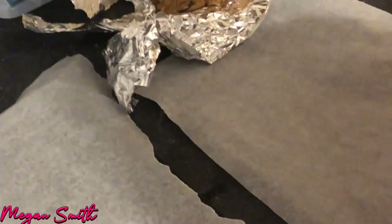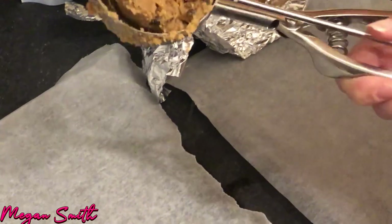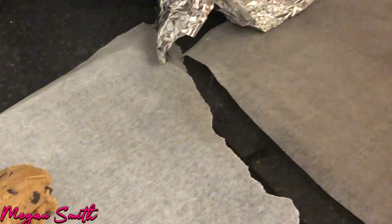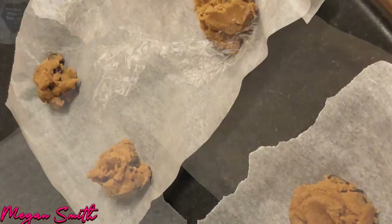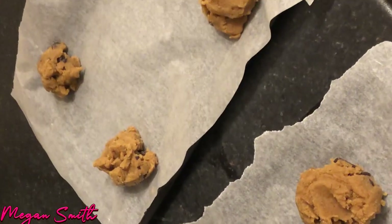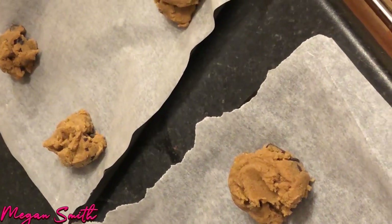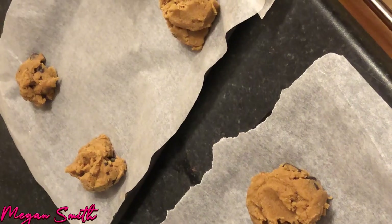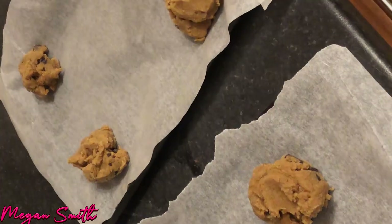Okay, so now that it's come out of the fridge after 30 minutes, I'm going to scoop some of the dough — yay, there we go — onto the baking tray. Some of them are a bit uneven so they might be a bit flatter, but this is how it went. So now we're just going to pop them in the oven for 12 to 15 minutes and then we'll be back once they're out.